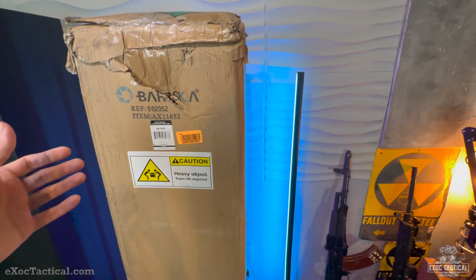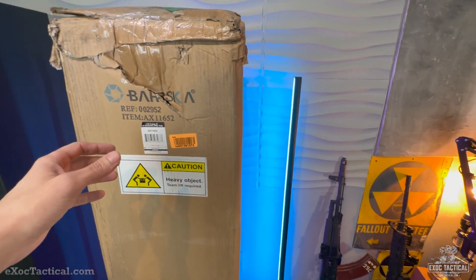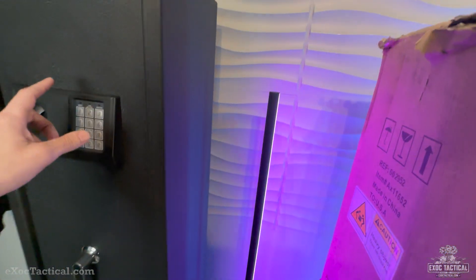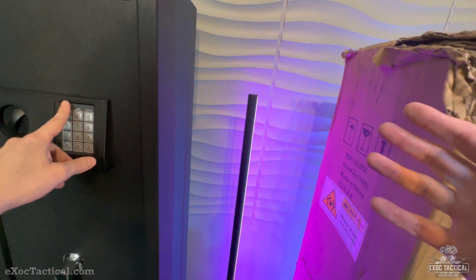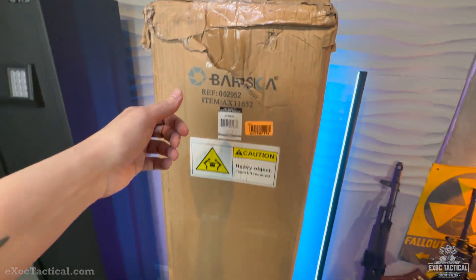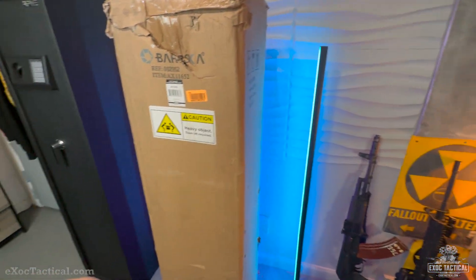This is going to be a biometric safe from Barska. This is going to be a competitor to this keypad type of safe here. So if you're into a little less tech, or a PNB safe, great. But if you want that biometric opening mechanism, you'll want this Barska.